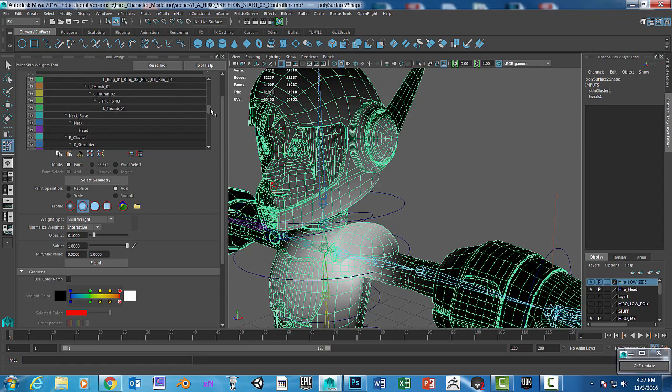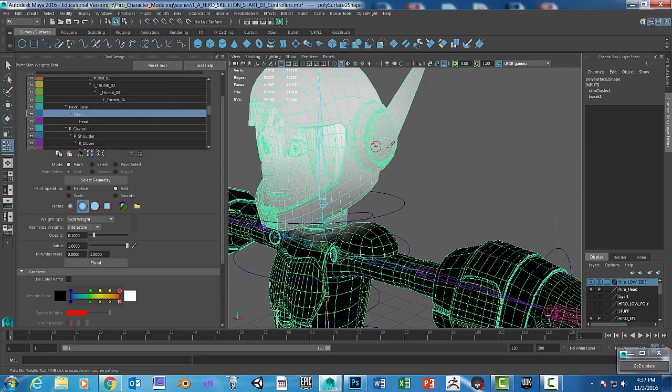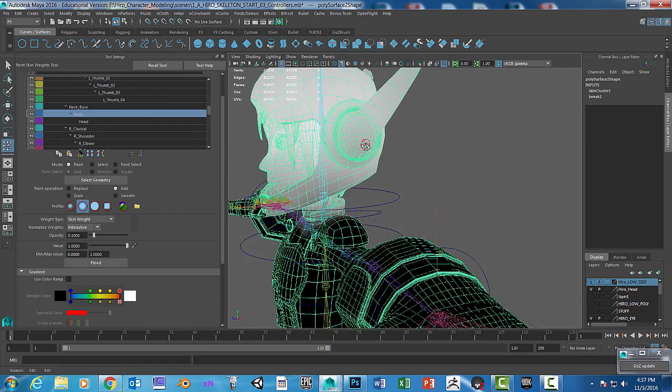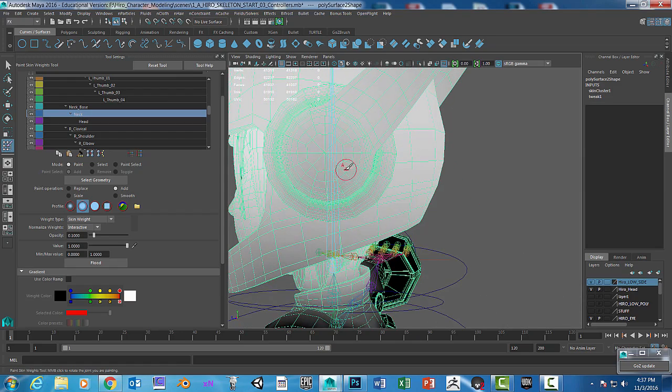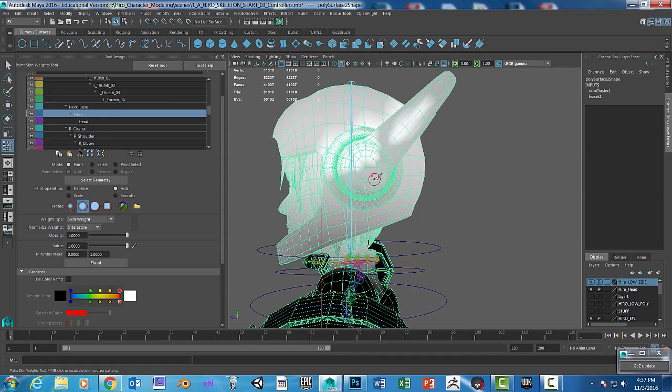There's the neck base and there's the neck. What we're going to do with the neck — not the neck base, but the neck — is paint it at 100 percent. You can bring the opacity all the way up if you want to get it perfectly white. With the neck joint selected, we want to paint that area here.